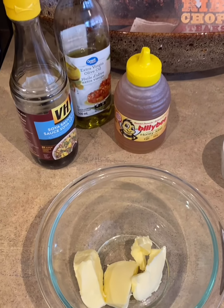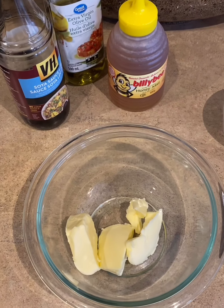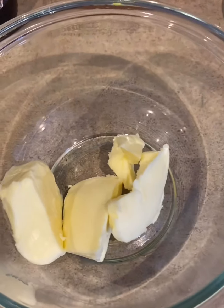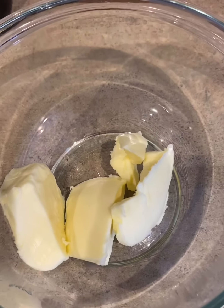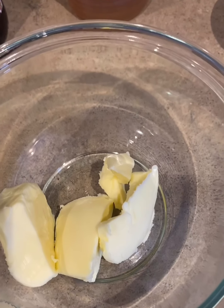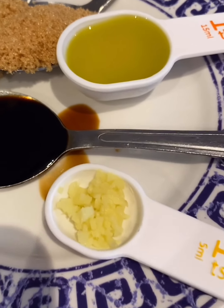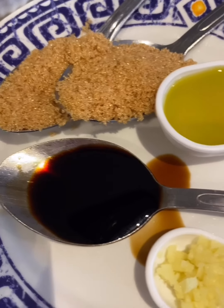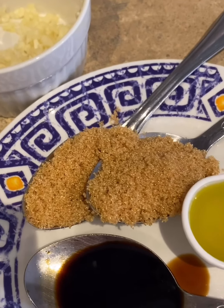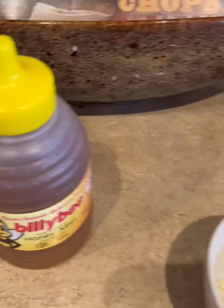I'm going to get started on our honey garlic glaze for our salmon. I have two and a half tablespoons of unsalted butter which I'm going to melt in the microwave. We have some ginger here, about a half a teaspoon, a tablespoon of soy sauce, one tablespoon of olive oil, two tablespoons of brown sugar, and four cloves of garlic cut up.